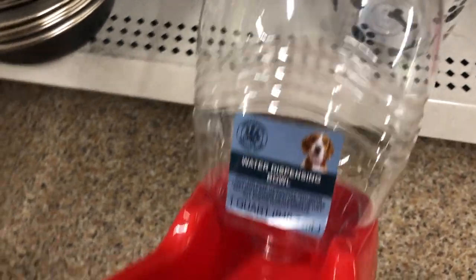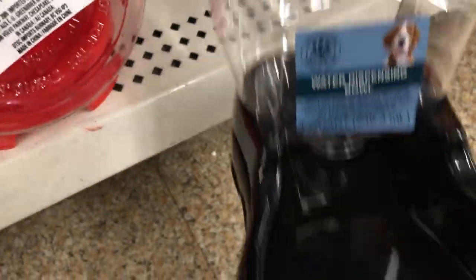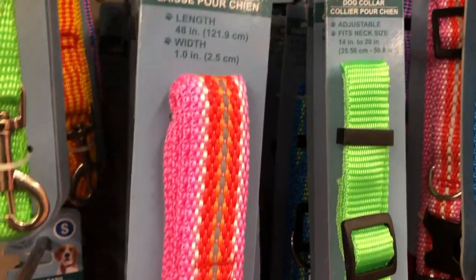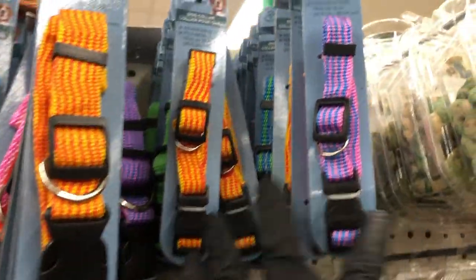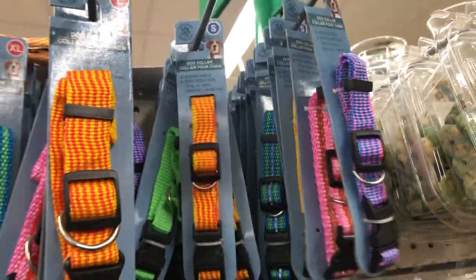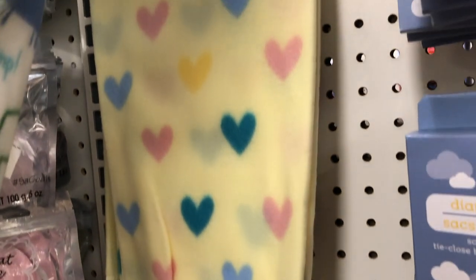Look at these cute little water bowls — they hold one quart and only saw them in red and black. They also have some new dog leashes in really bright pretty colors, with matching collars. Here are some new baby blankets: a pink one with rainbows, and one with all the animals — super adorable.